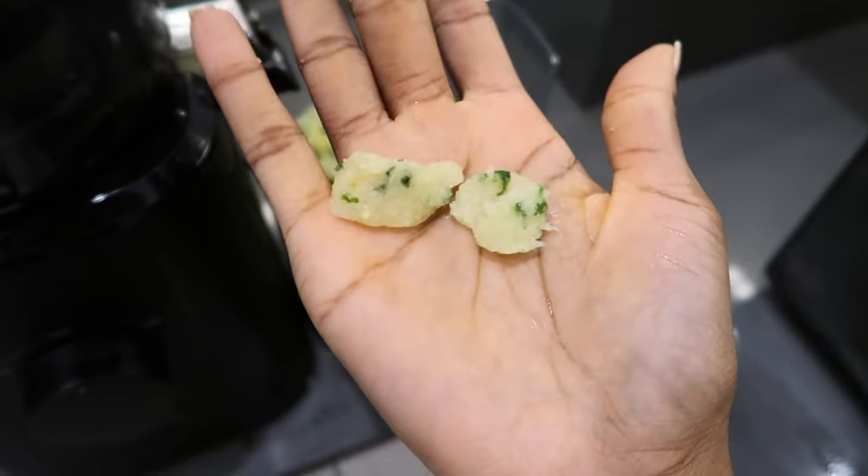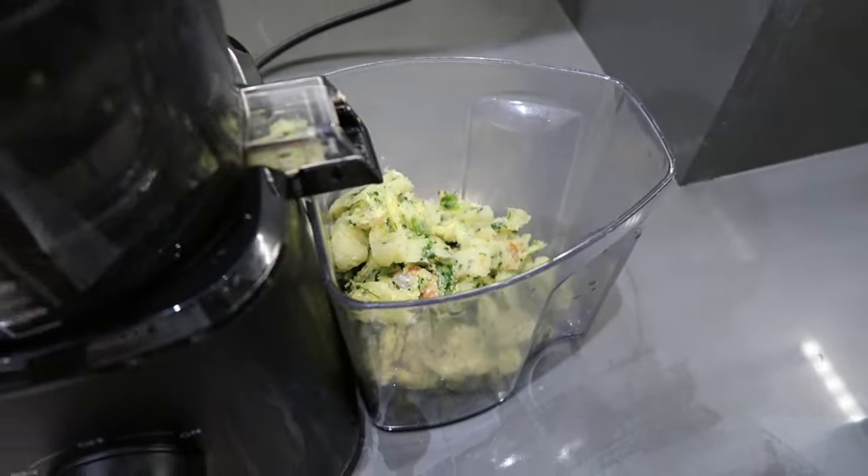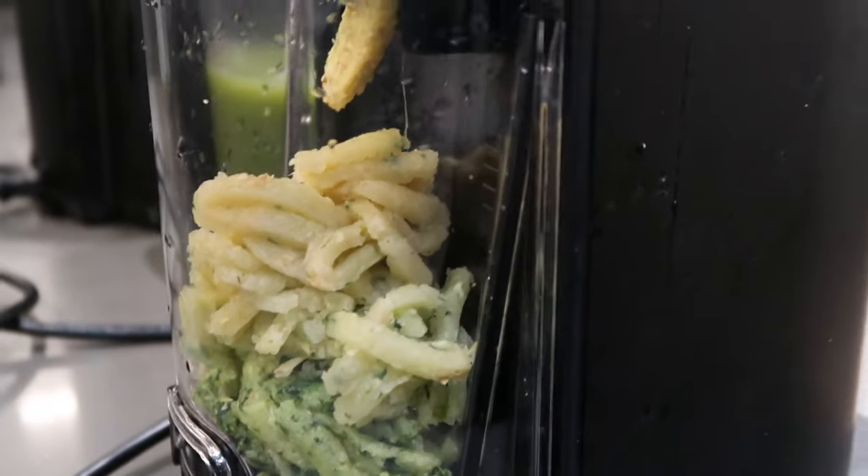So when it comes to green juices, the Hurom H400 is a good juicer for green juices. However, I found that the Nama is just that little bit better.